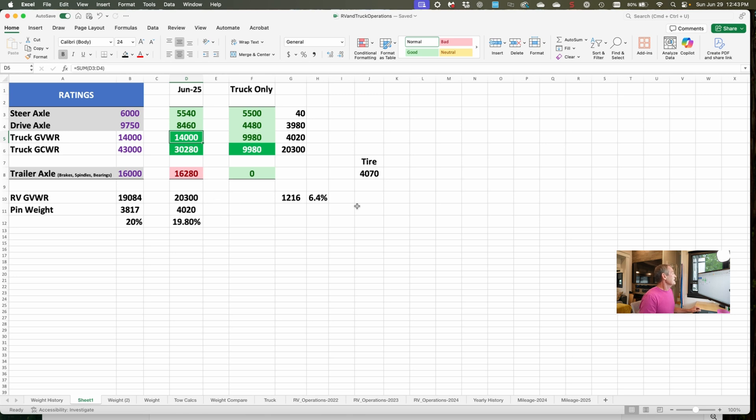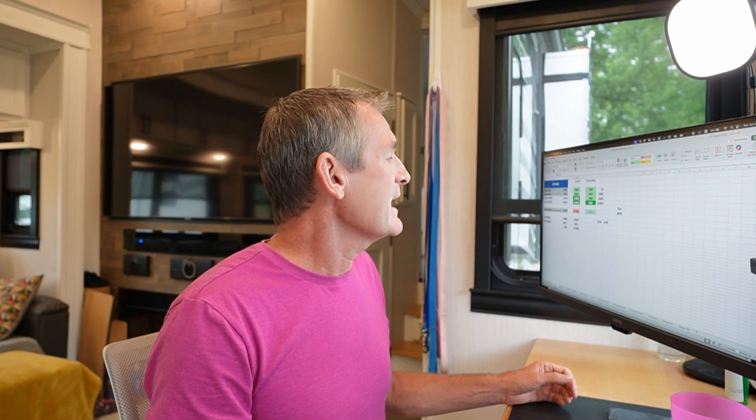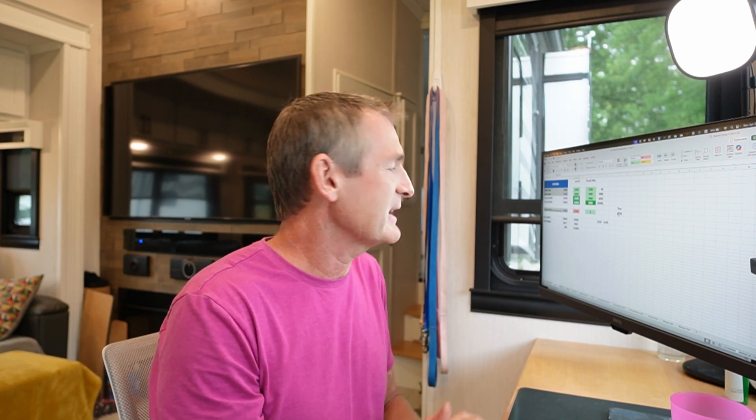The next number on the spreadsheet is the tire load at 4,070. We have two axles for a total of four tires. I took the 16,280 pounds divided by four, which comes out to 4,070. That's the number I use to look at the load inflation table for my specific tires to figure out what the cold inflation pressure should be. That turns out to be between 100 psi and 105 psi — that's the cold inflation pressure I use, and that's how I calculated it.